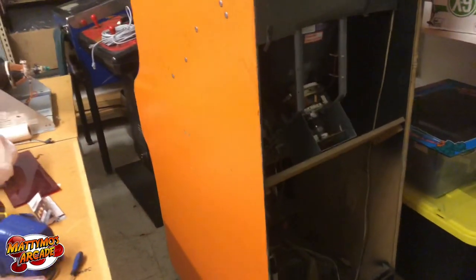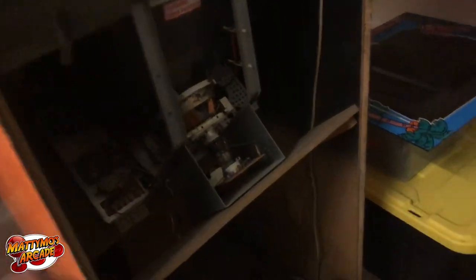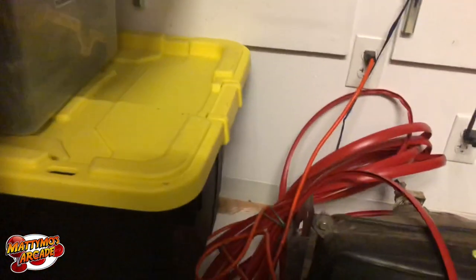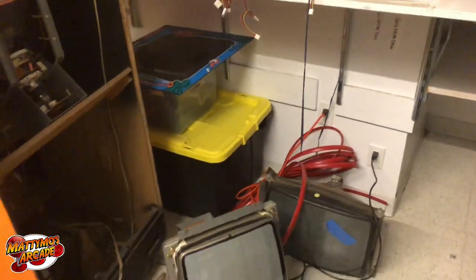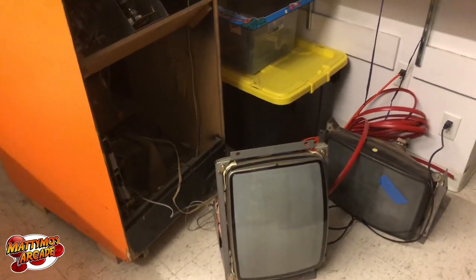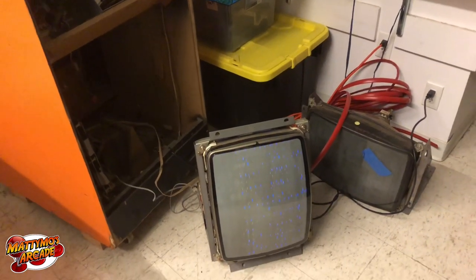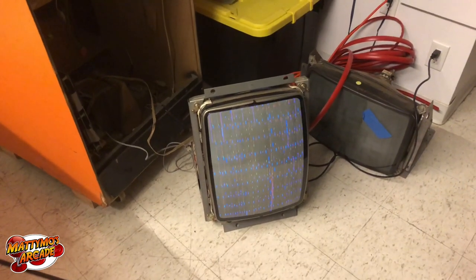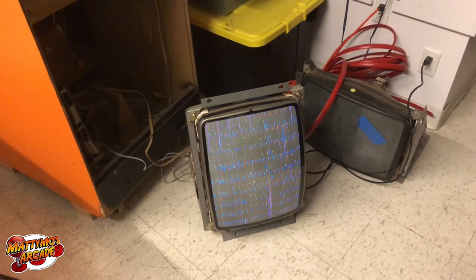Working on this Donkey Kong Jr. here — they thought it was dead, but I think the monitor is just in shutdown. I put a different monitor on here and didn't hear any high voltage from it. There we go, already had high voltage, so I adjusted the hold pots on it because they were freaking out like crazy.